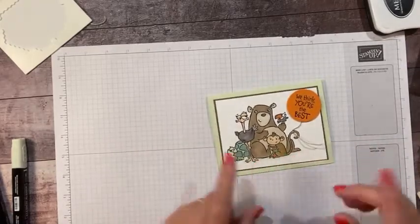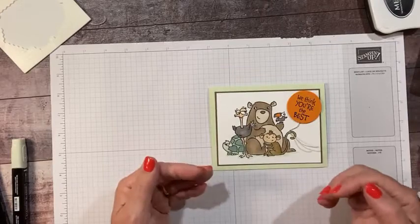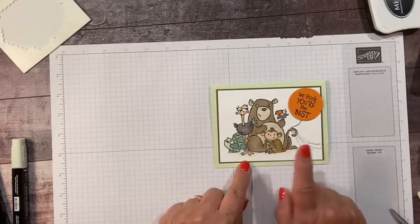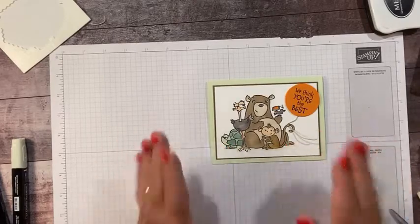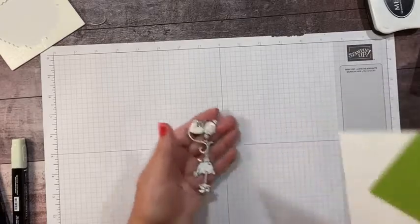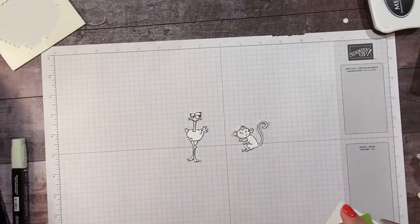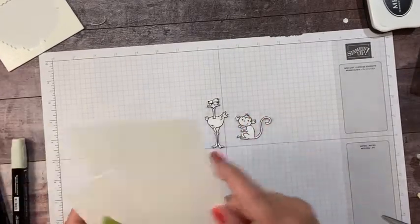Now when you look at the stamp set, there are five different animals, but we have three animals that are kind of out front and not being covered — the monkey and the toucan are pretty much full animals and they're not missing any parts. So what I did was I stamped the whole image and then cut out all three of those little guys. Here's my ostrich, my monkey, and my toucan. I'm going to save my toucan for the last card and use my ostrich and my monkey to make my next card.